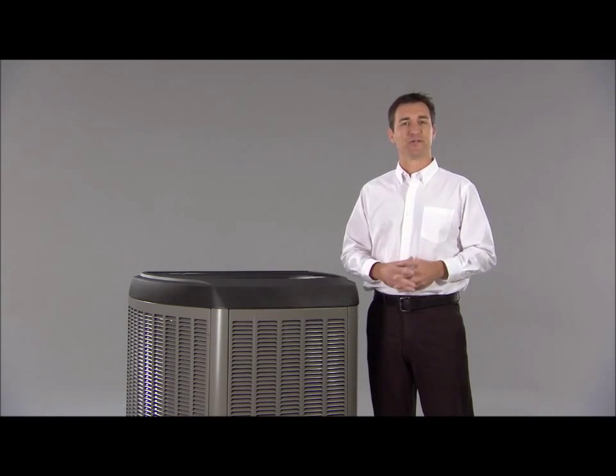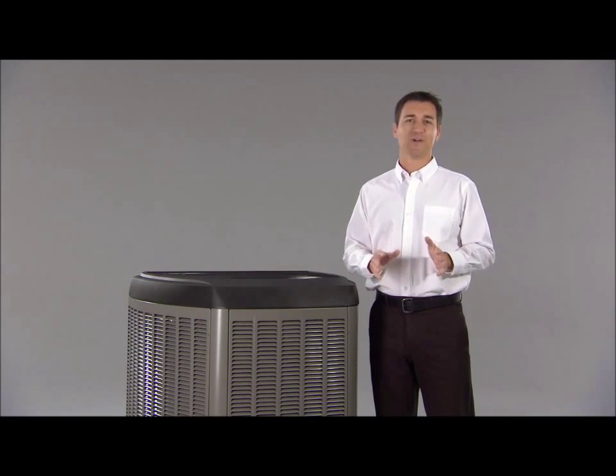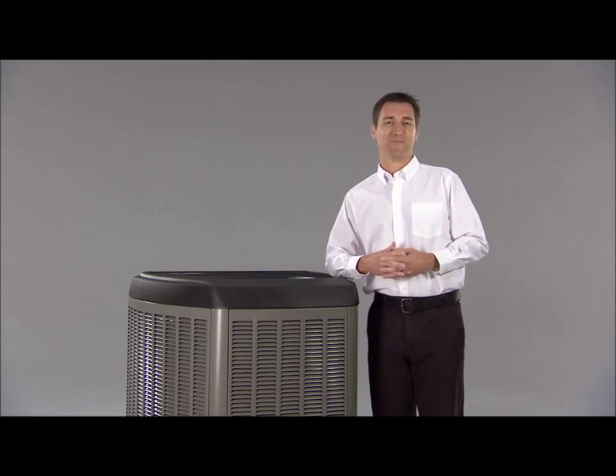If you have an older air conditioner, a professional check is probably a really good idea. You don't want to have to deal with repairs or a replacement when the temperatures are at uncomfortable or even dangerous levels. We'll be happy to help you out.